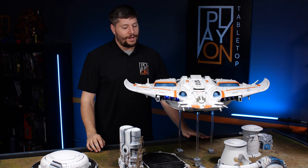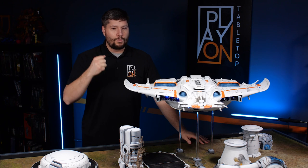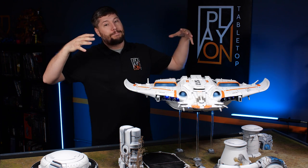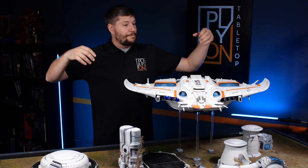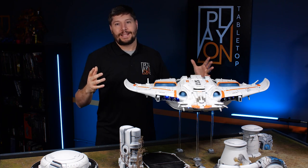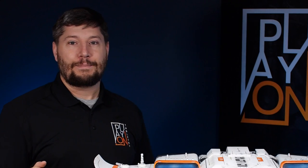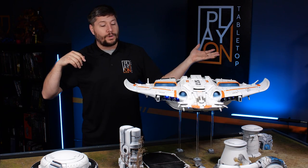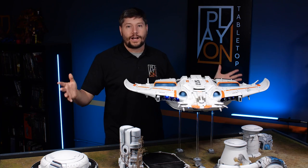About eight months ago, we made a pledge to our supporters that if we got to a thousand patrons on Patreon, we were going to buy a Manta, build it, make videos of it, and then play it in as many games as we could. It ended up becoming a long, arduous process of even purchasing it because it went out of stock, and then there were problems with shipping before it finally got here.